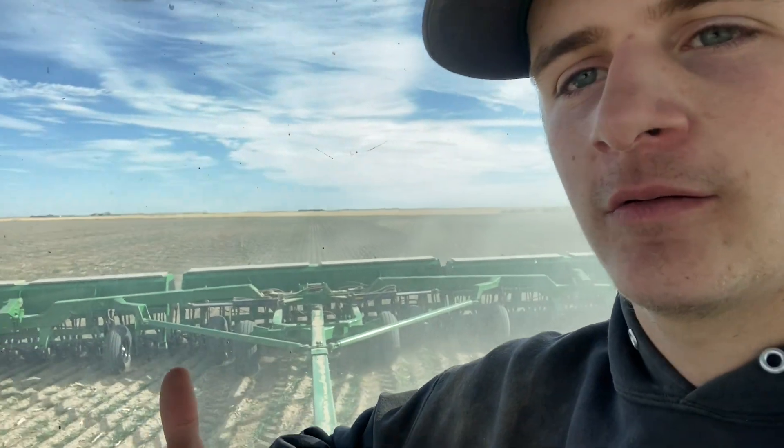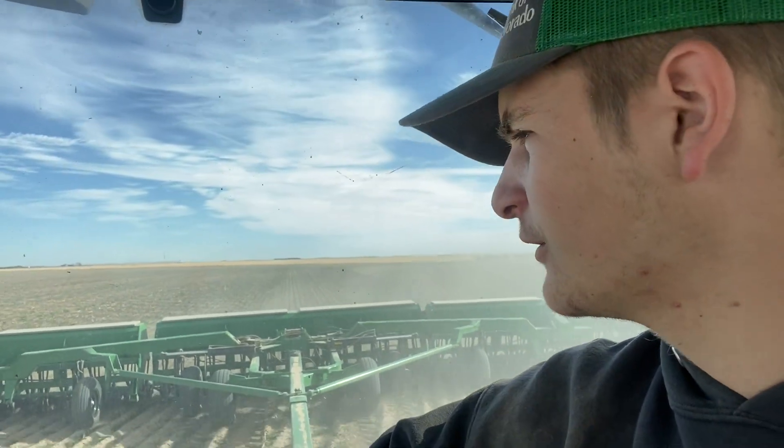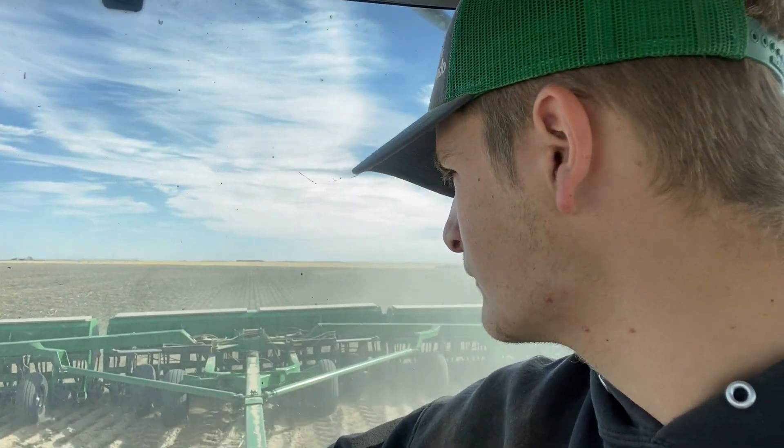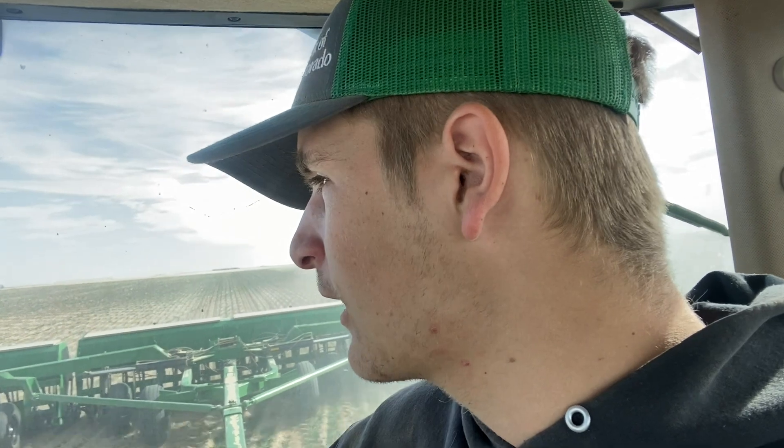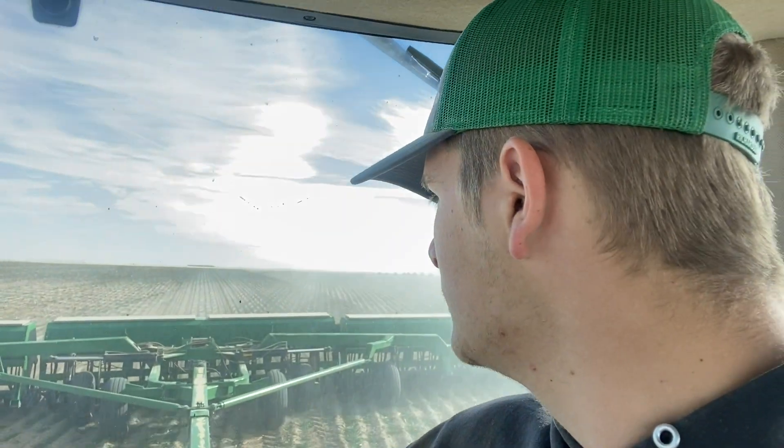These are the Great Plains 45-foot solid stand drills that I bought. Pretty nice — 10-inch spacing. That was the main thing we wanted, just to get the rows a little bit narrower and have better shade on the ground. It might also work out a little better with our corn planter, considering it's on 30-inch spacing — we might be able to run in between the wheat rows.